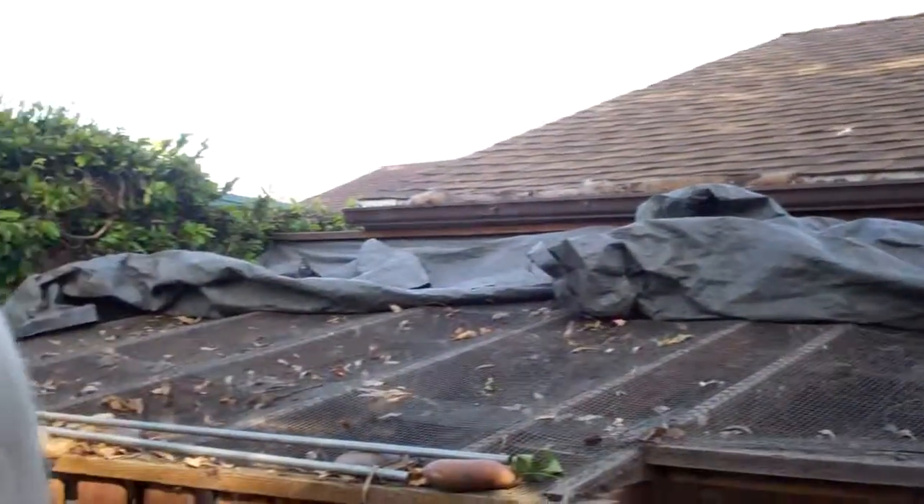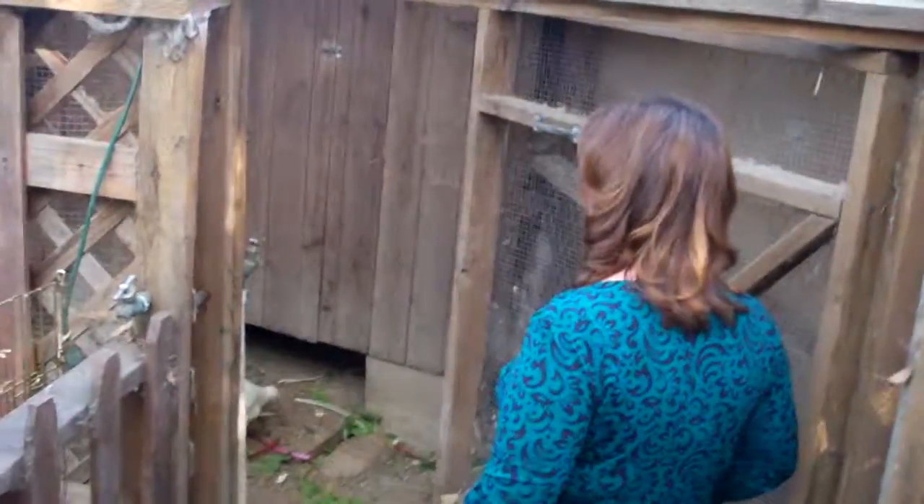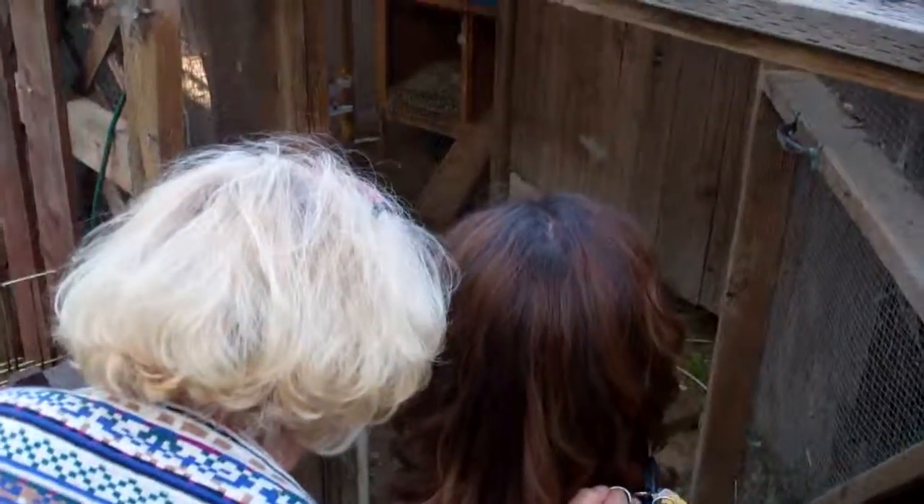I call this — some people call it farmscaping, some people call it foodscaping. It's definitely beyond landscaping. That's such a general term, because this isn't just something of beauty — it's something that you could actually ingest; it could be a part of you.